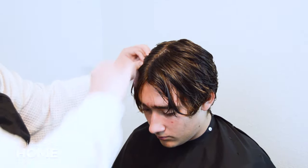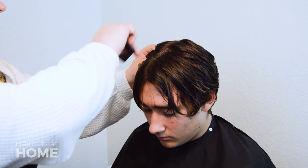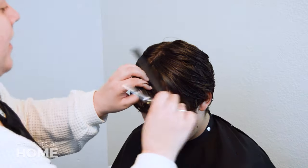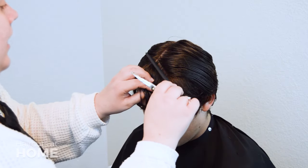Welcome back! In this video, you will be blending the bangs with the rest of the haircut. To start, you will be creating a triangular section off of the front of the head.